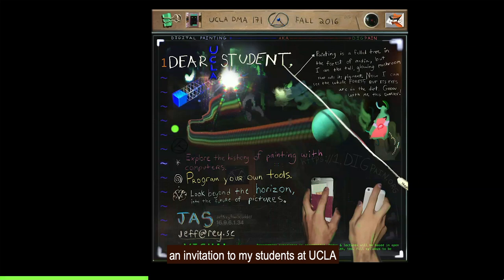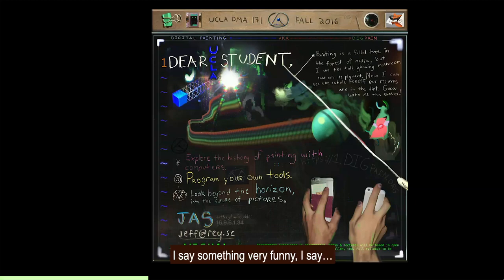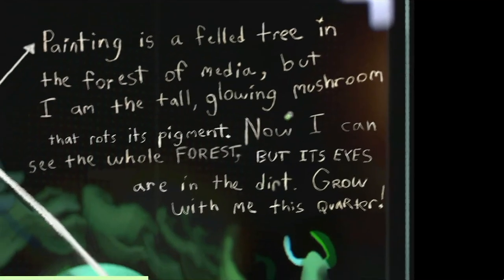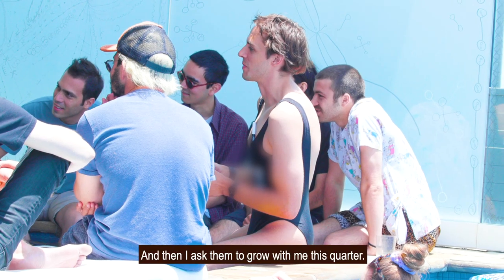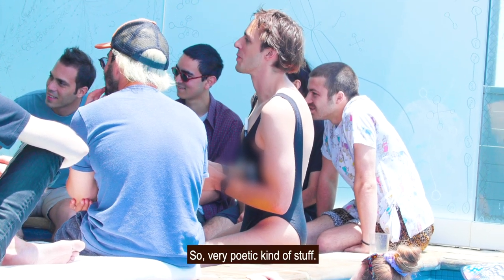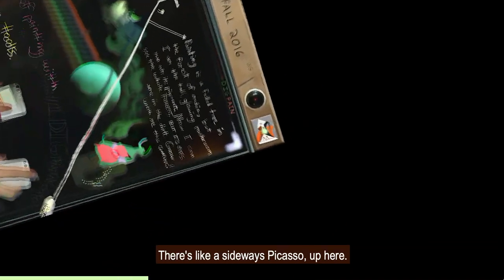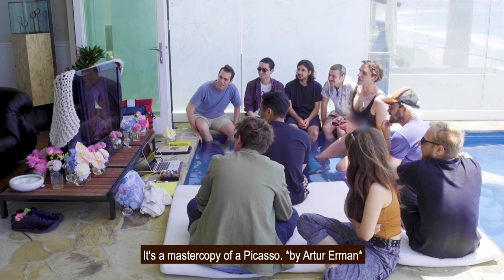This is an invitation to my students at UCLA in my class, Digital Painting, where I invited them to program their own tools. I say something very funny: 'Painting is a felled tree in the forest of media, but I am the tall glowing mushroom that rots its pigment. Now I can see the whole forest, but its eyes are in the dirt.' And then I asked them to grow with me that quarter. And there's a sideways Picasso — it's a master copy of a Picasso.